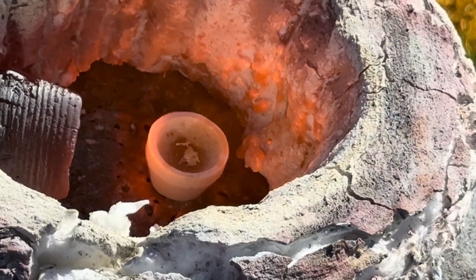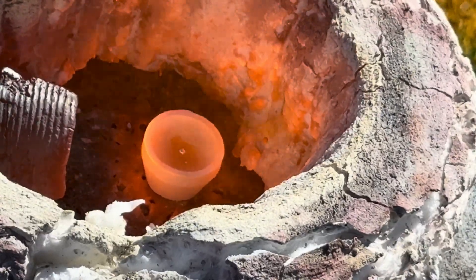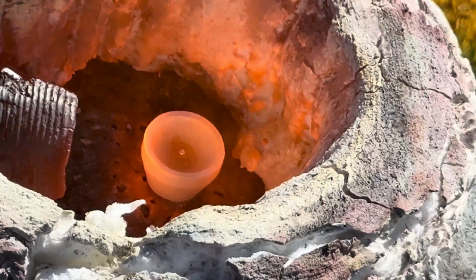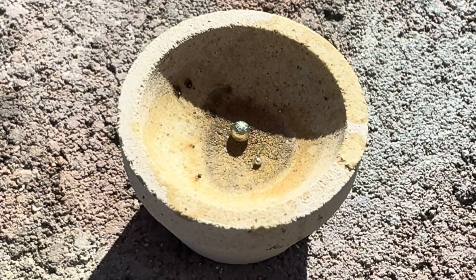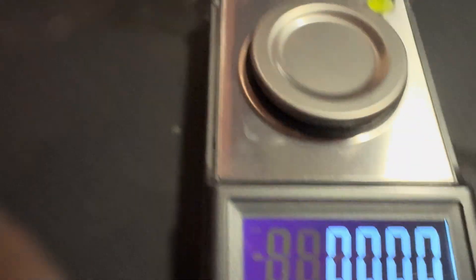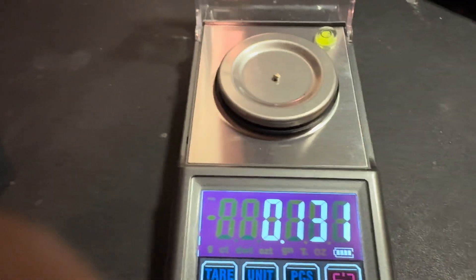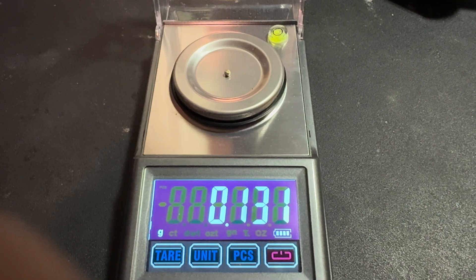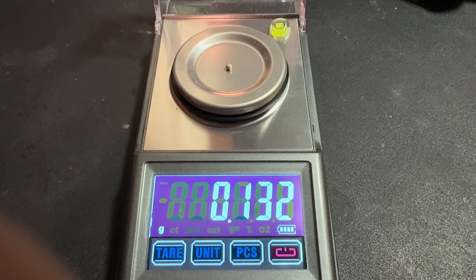We have our gold inside the furnace cooking — let's see what is going to happen. Here is our Gold Canyon gold and we got actually two little beads. The little bead weighs 0.007, and our larger bead weighs 0.131 of a gram. So both beads together weigh 0.138 of a gram from Gold Canyon.